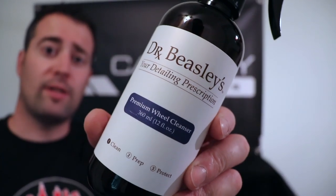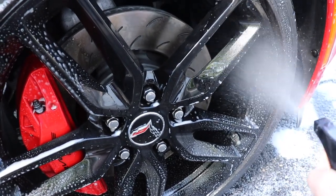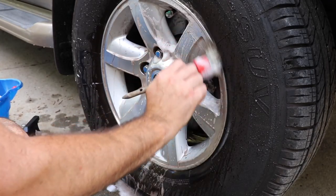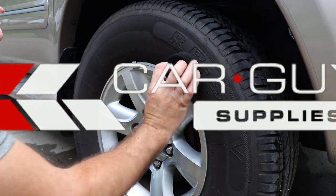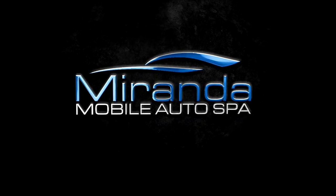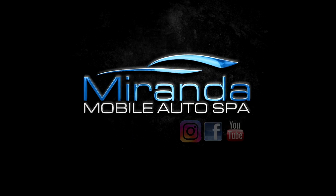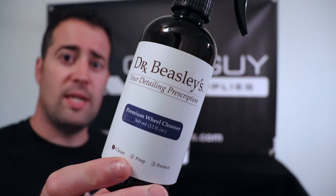In today's video, we are going to show you how to use some Dr. Beasley's products. We're going to be looking at Dr. Beasley's premium wheel cleaner and their tire conditioner. So let's look at Dr. Beasley's premium wheel cleaner.